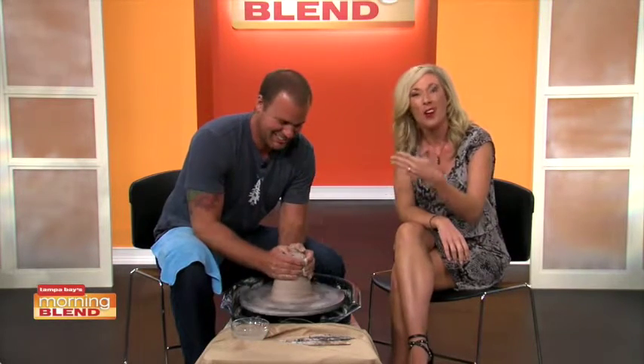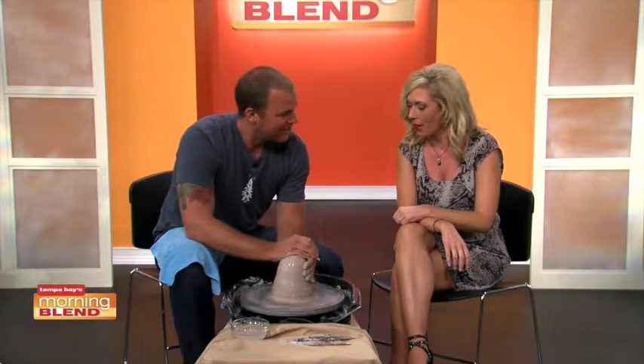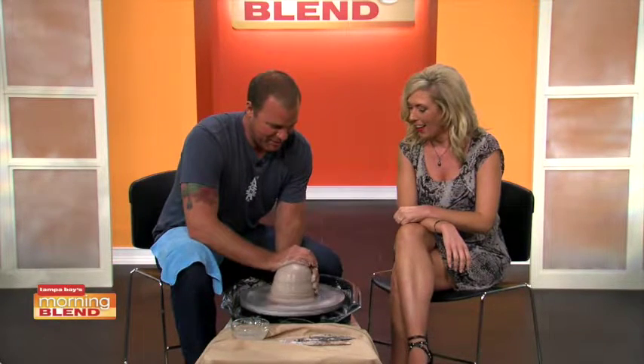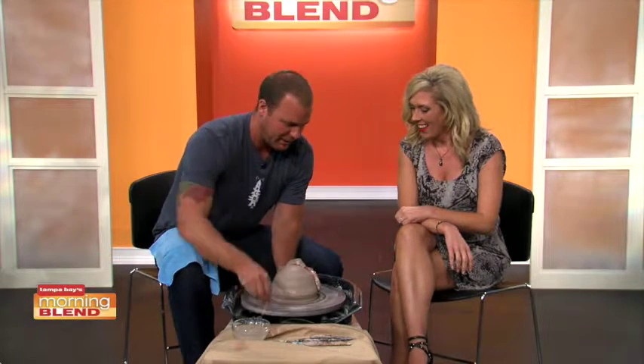I'm now joined by Matt Sheeman, who's the manager of the Morian Center for Clay. Right now we are trying to center some clay so we can make a vase out of the clay that we have.